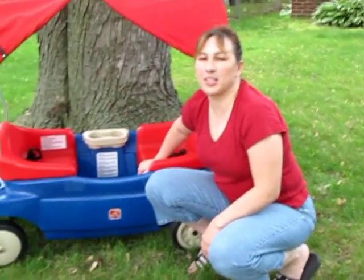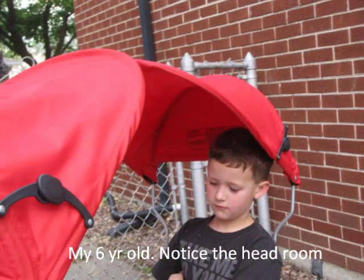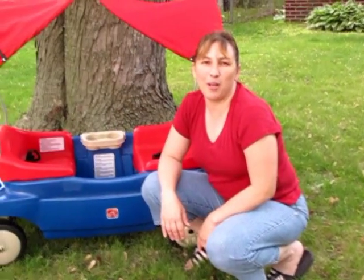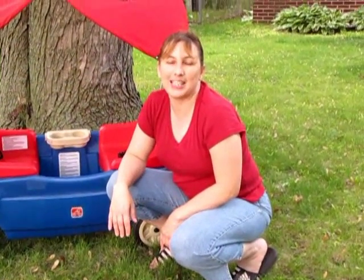My four year old is kind of short but he fits perfectly in here as well as my six year old. I love this wagon and I think it'll be a great wagon for our family this summer. I'm Tricia from The Night Owl Mama and this is the review on the Versa Seat Wagon with Canopy by Step 2.